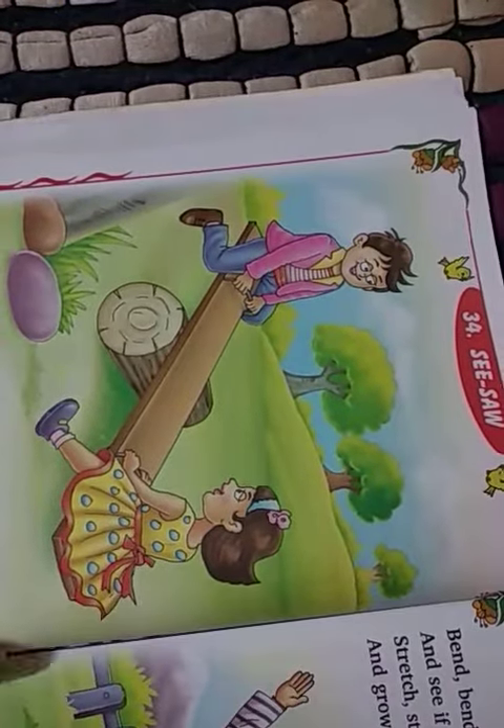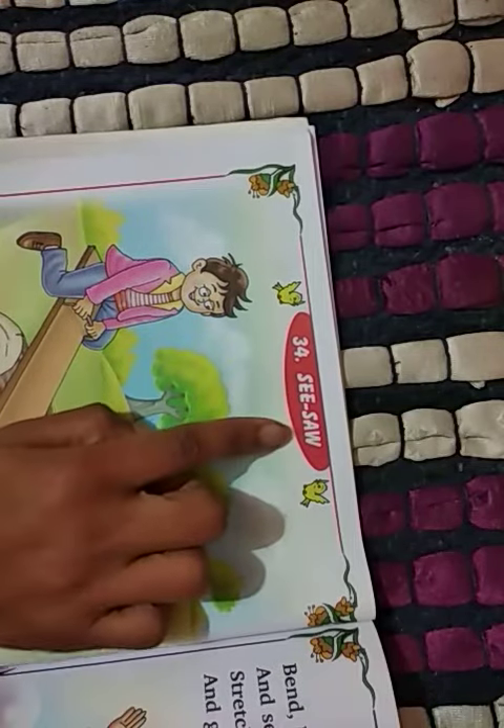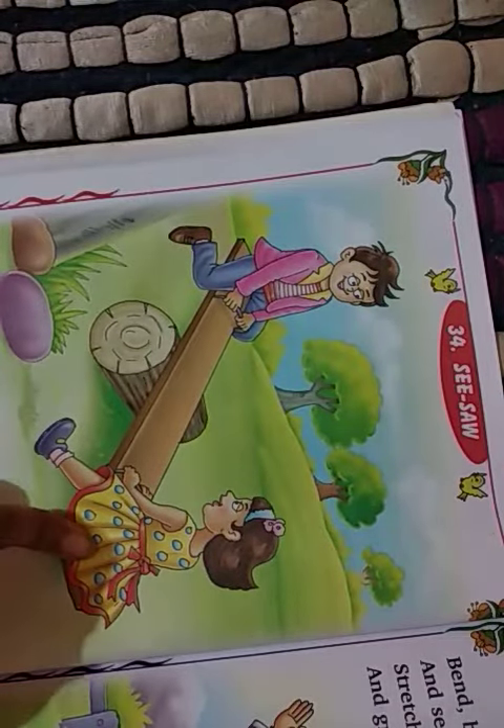Hello children, today we will see another rhyme, an English rhyme — see-saw. See, what is this? See-saw. Yes, what is this? This is a see-saw.